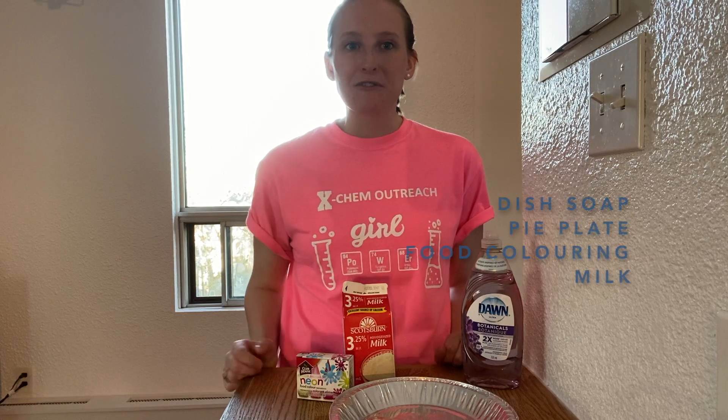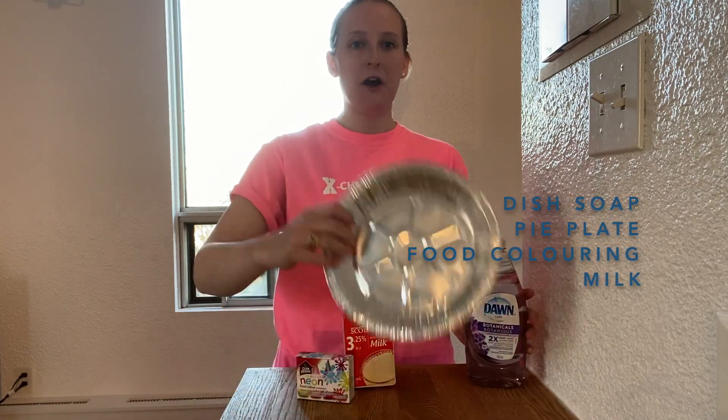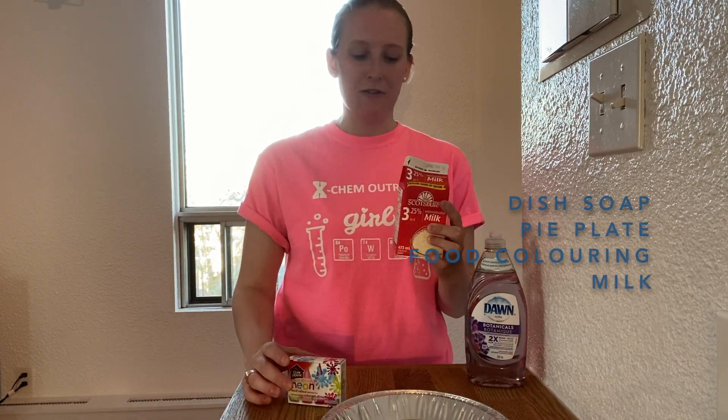The first experiment that we're going to do is called Magic Milk. All you need to do this experiment is some dish soap, a pie plate, some food colouring, and any type of milk that you have at your house.